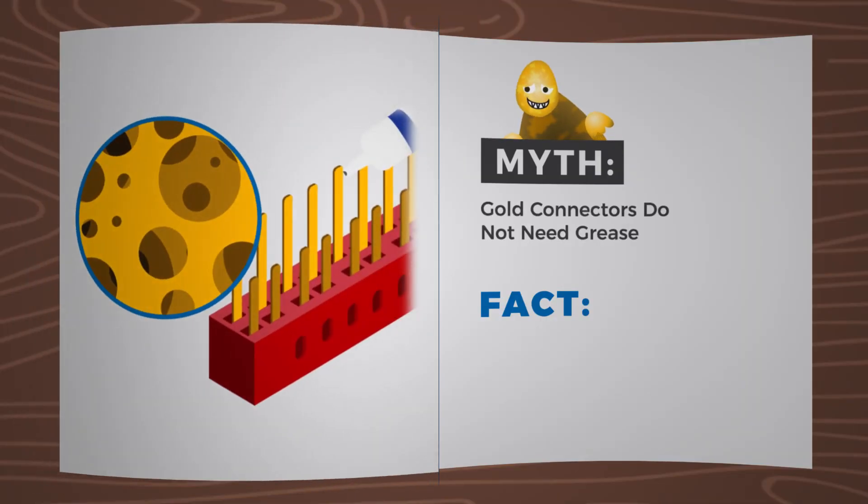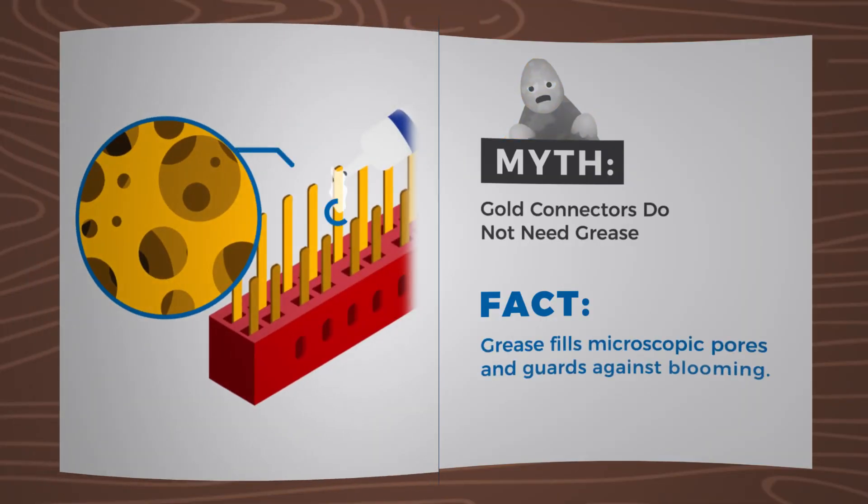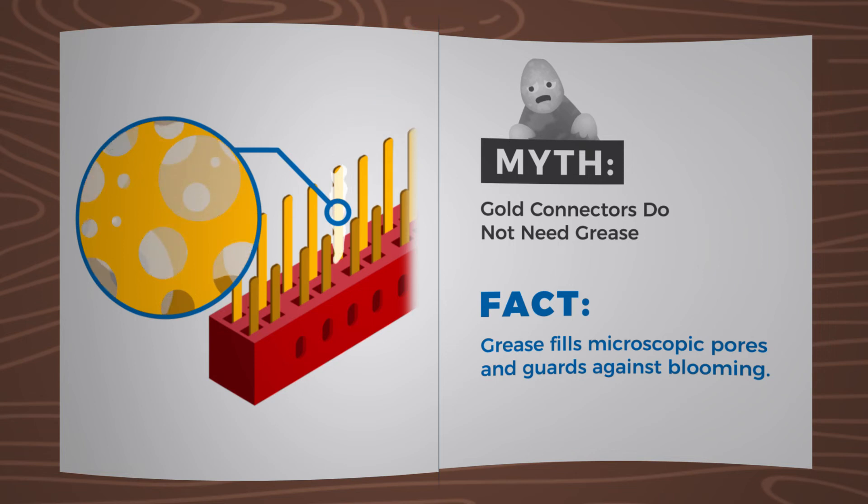Myth: Microscopically porous connectors do not need grease. Fact: Grease fills microscopic pores and guards against blooming.